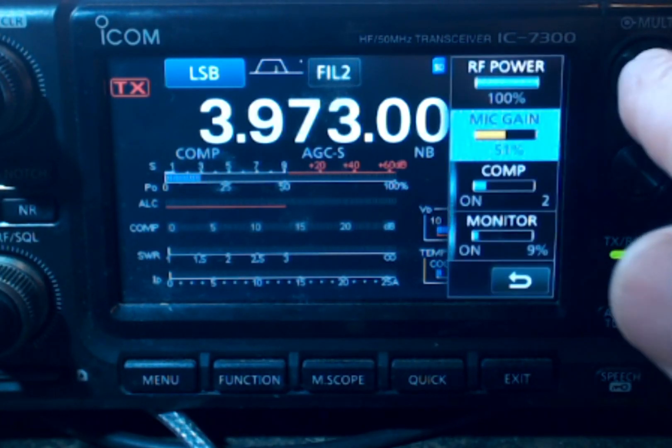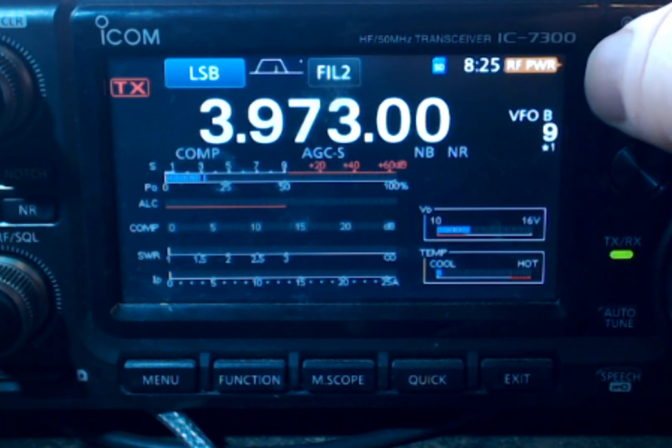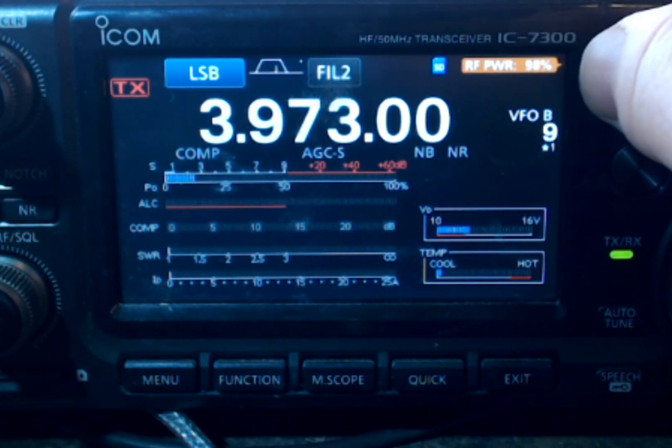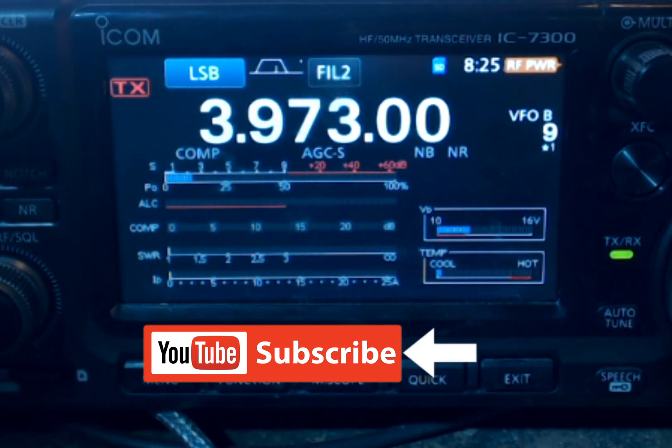I'm going to hold the RF power and it sets it to RF power, and since I've changed power quite a bit, I like it set there. So I don't have to go into the menu anymore, and that's just fantastic.